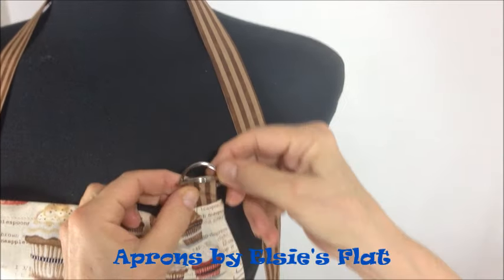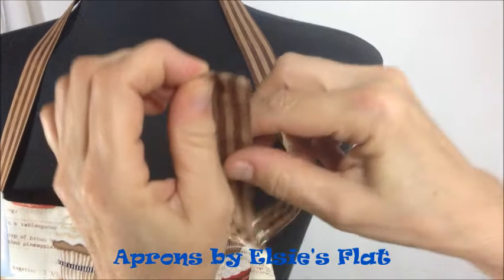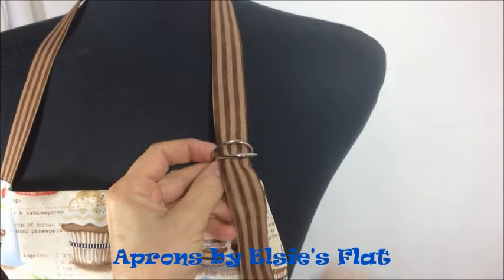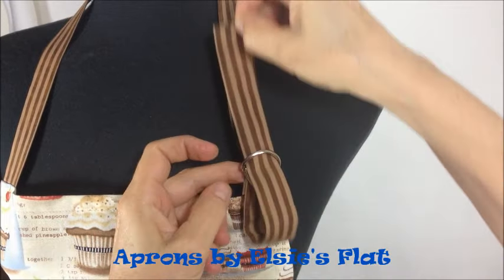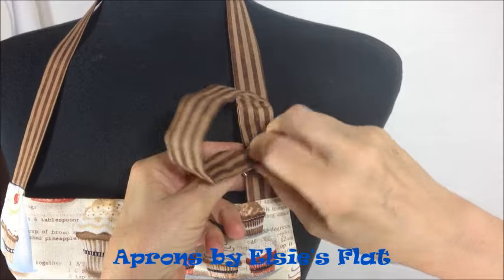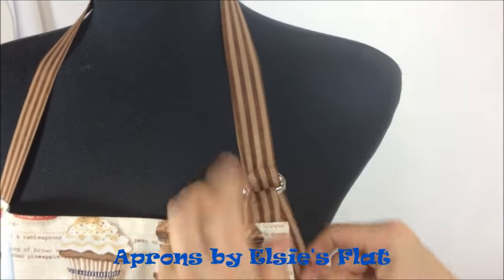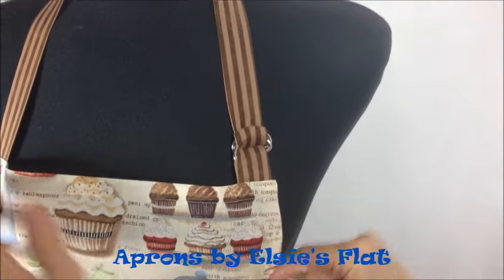Let's do it one more time. You grab both D-rings, take your loose end, pull it through both D-rings. Now you're going to double back over that bottom one and into the top one. Double back again, put it through the empty space that's left, pull it tight, and just like that.